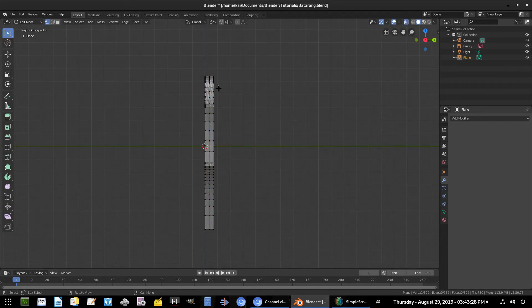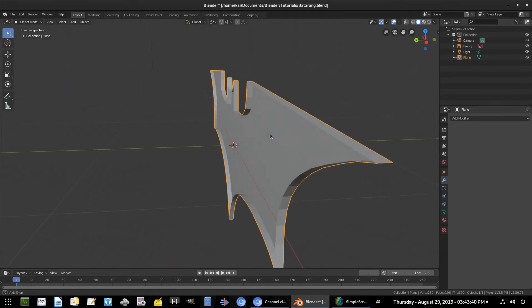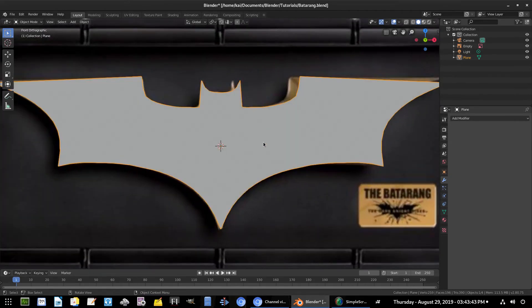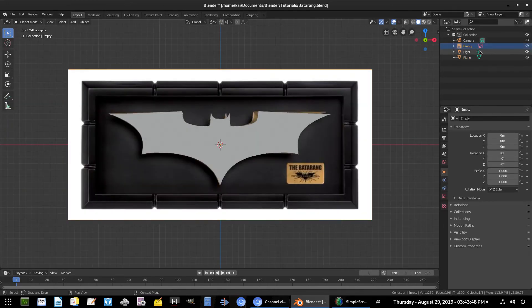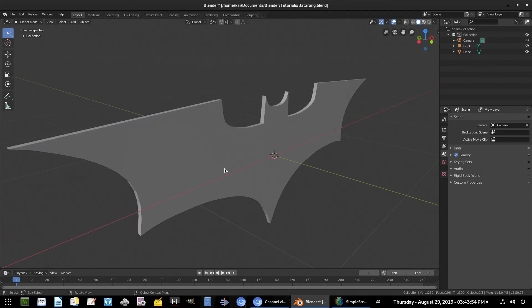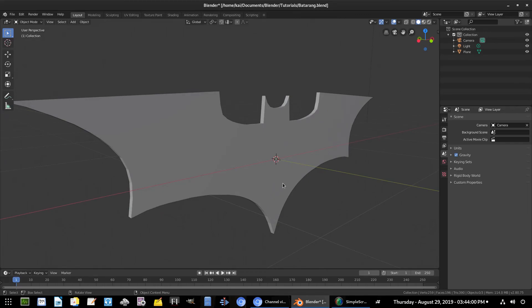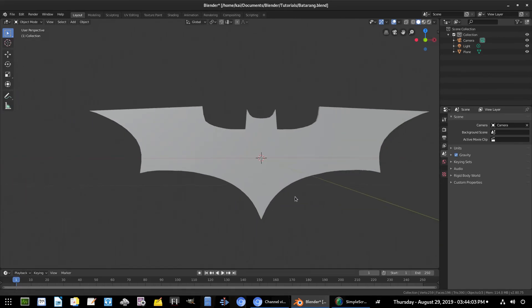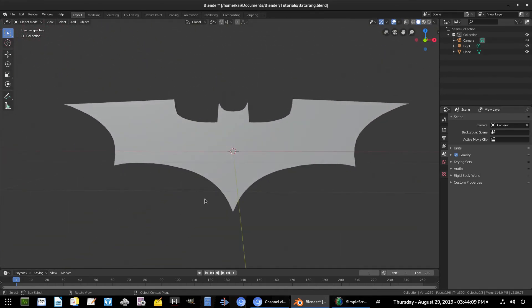With X-Ray on, select only the back faces — B to box-select all those vertices — hit Delete Vertices. Now we have a nice indented crater on the back, which is exactly what I want. Hit 1 to go to the front-facing view. We don't need this background plane anymore, so hit Delete on that empty object. We'll continue in the next part — shrinking it down, adding edge detail, and cleaning everything up. That's it for Part 2 of the batarang tutorial — hope you enjoyed it, see you in the next one!